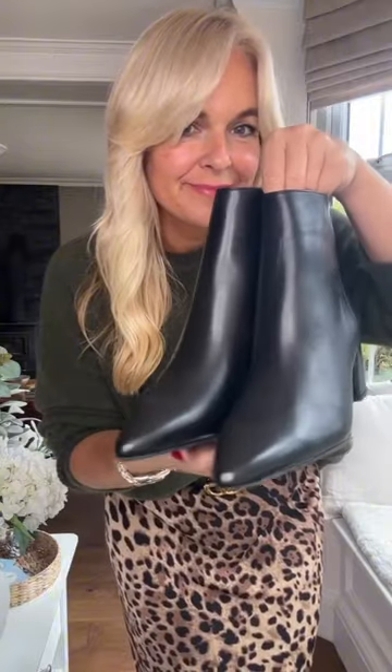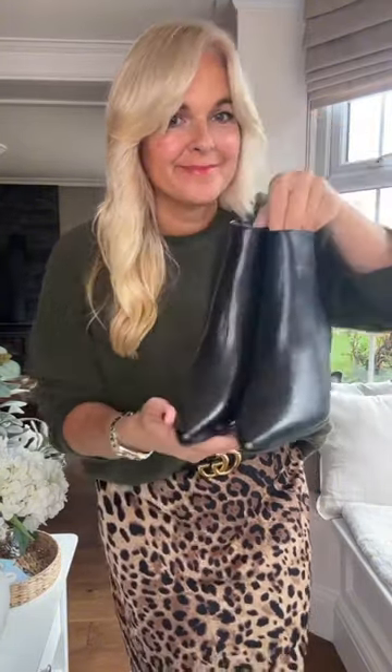I'm adding my Gucci belt and I'm just tucking the front part of the jumper into the belt. I'm then adding the Melody ankle boot from the All Day Long collection at Carvella.